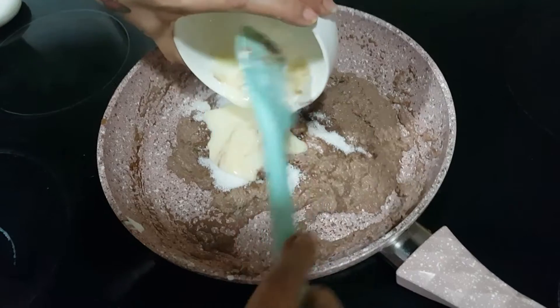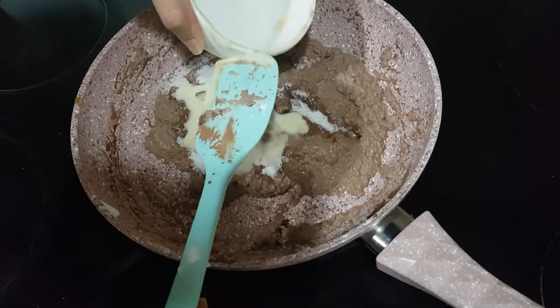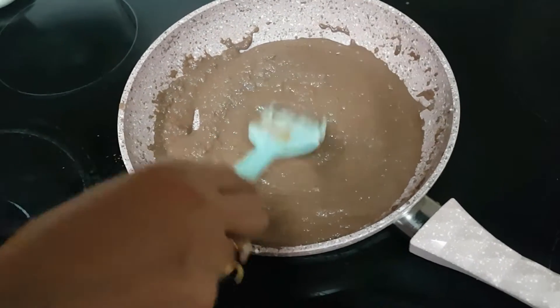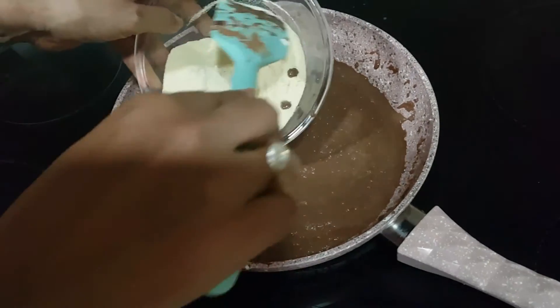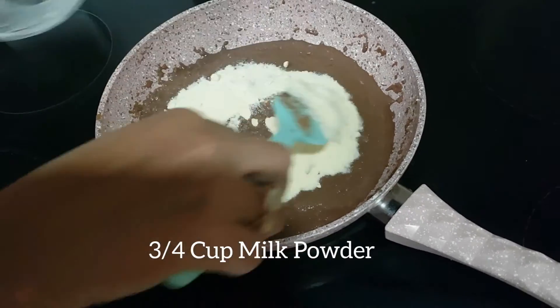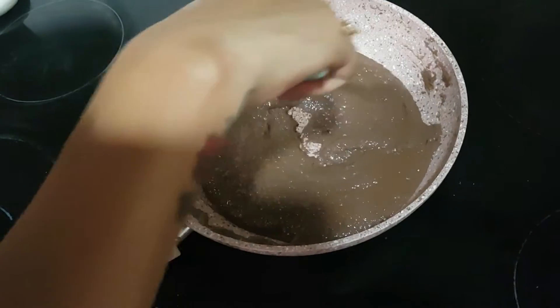Add 1/4 cup of sugar and 1/4 cup of sweetened condensed milk. Give it a quick mix and cook till the sugar is well dissolved. The sugar is dissolved in the mixture. Now add 3/4 cup of full fat milk powder and mix it well.